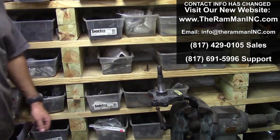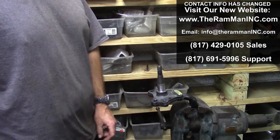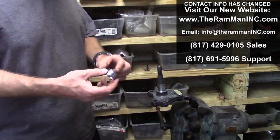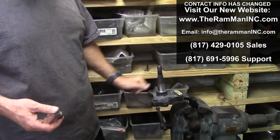Evening friends, Wayne Brown the Ram Man here in the Ram Man Think Tank. I had a client ask me about spindle sleeves and what do you do if one's loose, because some of these spindles have been sitting around.